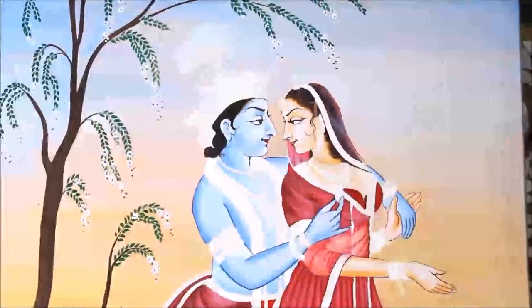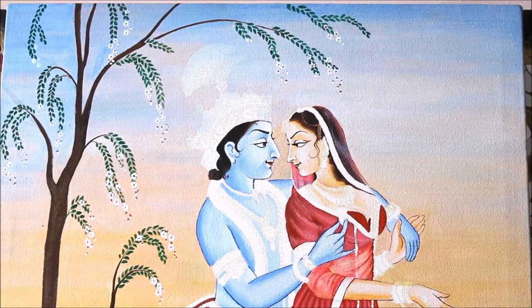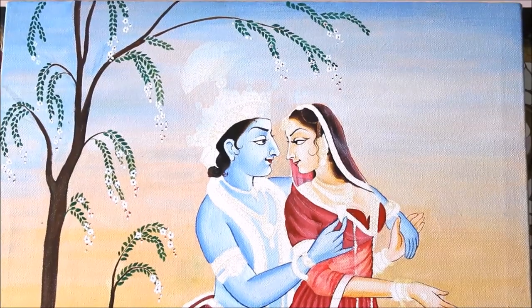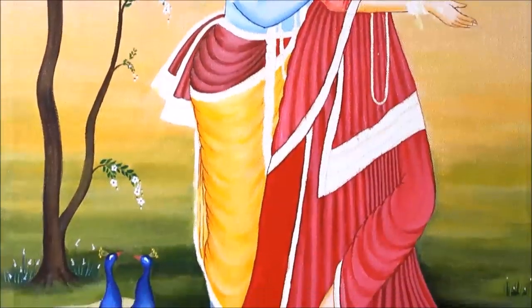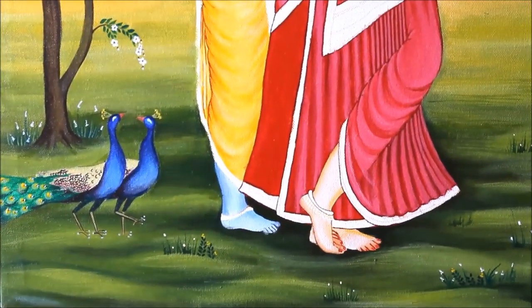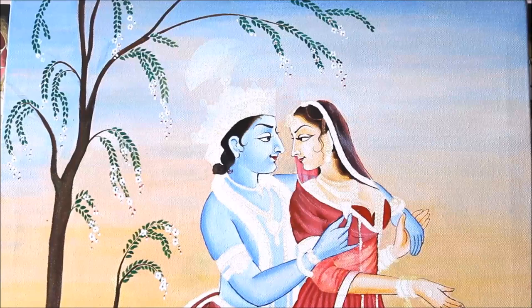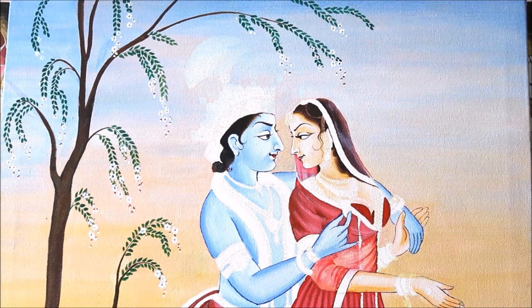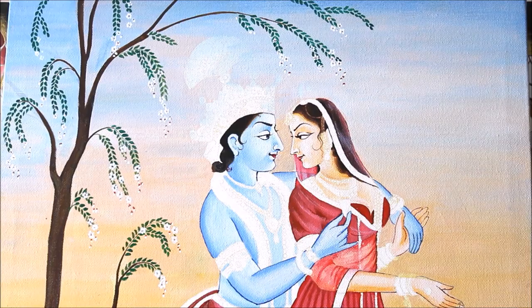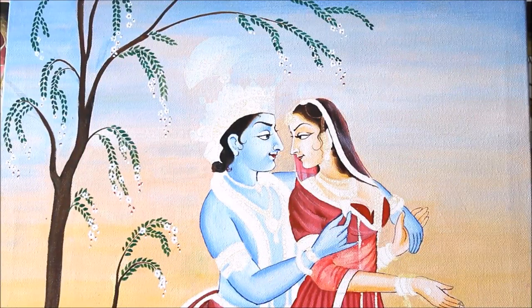This is how beautiful our acrylic painting looks when the whole coloring part is completed. Let's take a close-up view — you can clearly see the beautiful shading and Radha-Krishna's posture. The painting will be completed in just two days. Subscribe to my channel for more creative art painting videos and press the bell icon to get notified as soon as the next part is up. The next part is going to be very exclusive — we are doing the jewelry part with beautiful gold, so stay connected!